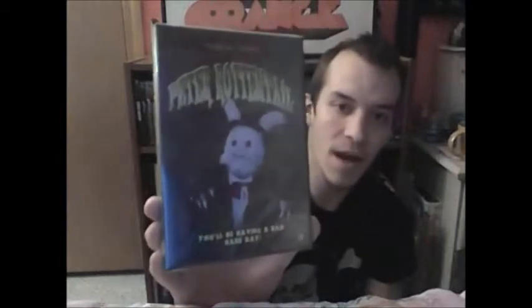The next one I got is the biggest reason why I picked this up. I've been wanting to get this, and it's about Easter time so I've just been excited — can't wait to watch it. I'm probably gonna watch it tonight or tomorrow. It's Peter Rottentail, the reason why I got this box — and because of the price. This is so sick, very cool. Peter Rottentail — you can't go wrong with a name like that.